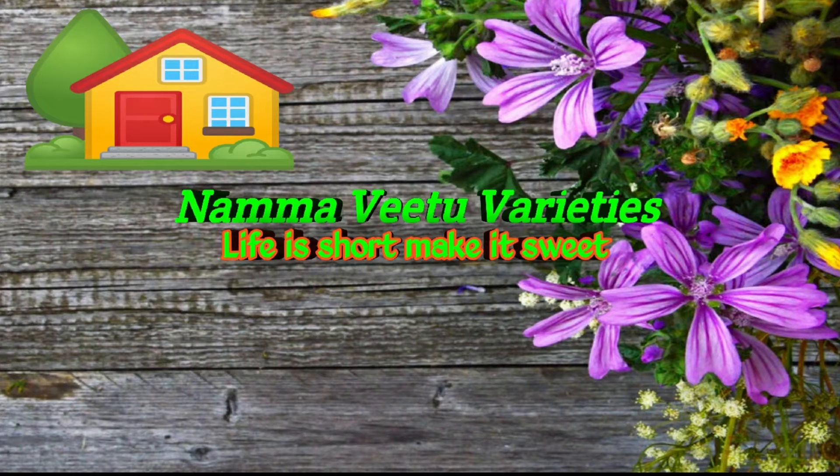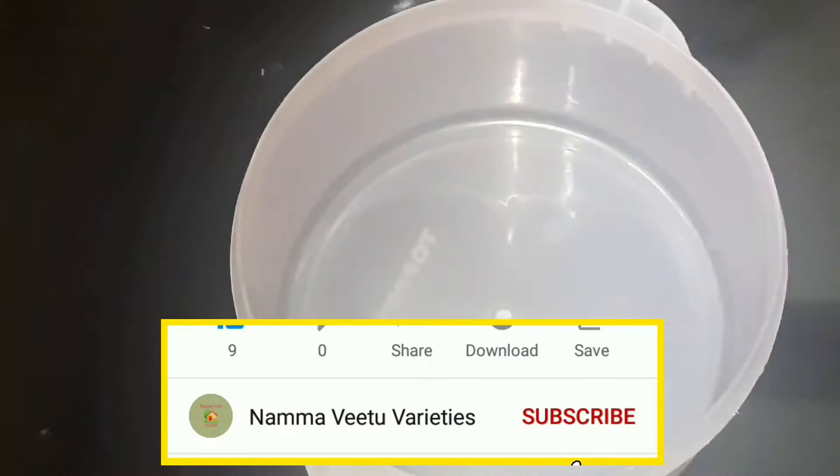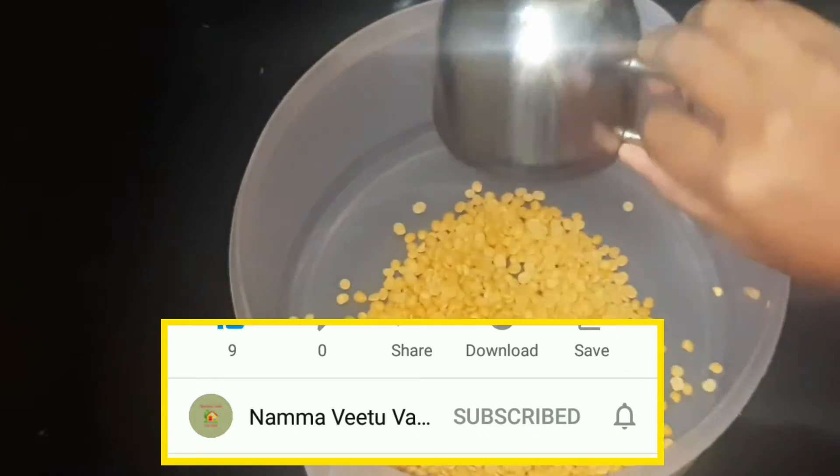Welcome to Namma Veetu Varieties. In this video, we will make this dish. I will make a difference — this dish is very easy and healthy.